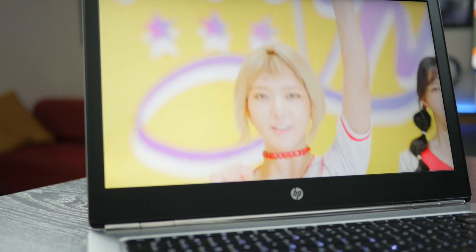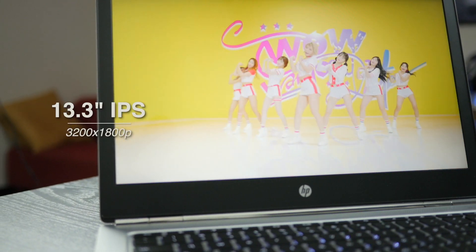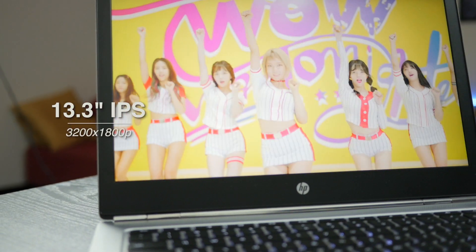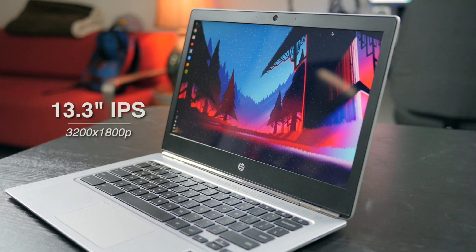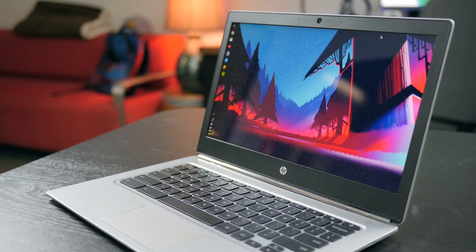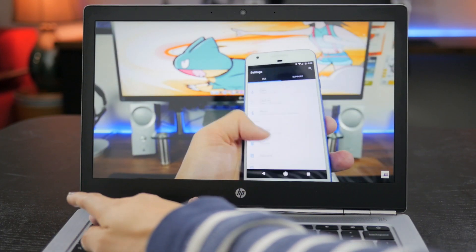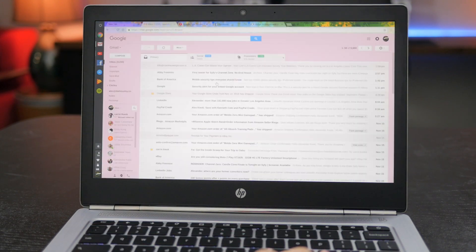What you are buying this Chromebook for is the magnificent display. At 13.3 inches with a beyond QHD resolution IPS screen, this is probably as good as you can get for Chromebooks besides the Pixel 2. Viewing angles are good, and colors and sharpness of the images are top notch here.